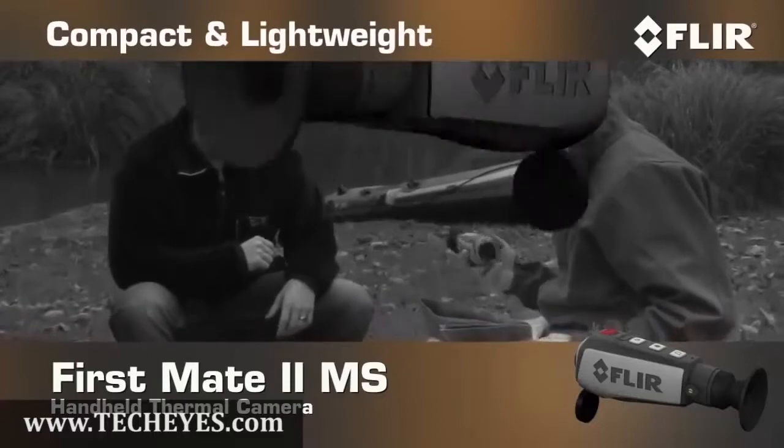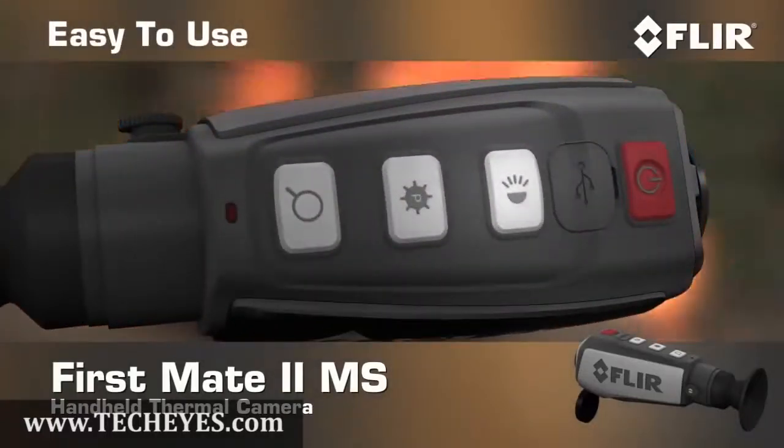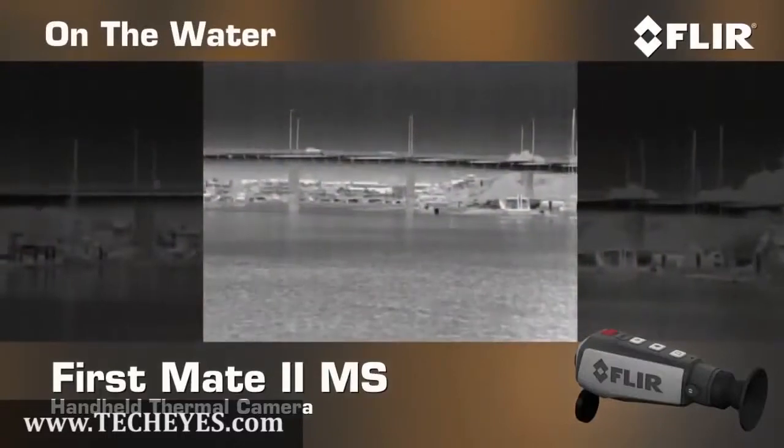Compact and lightweight, First Mate MS has simple push-button access to all of its controls, so it's really easy to use on the water or anywhere else.